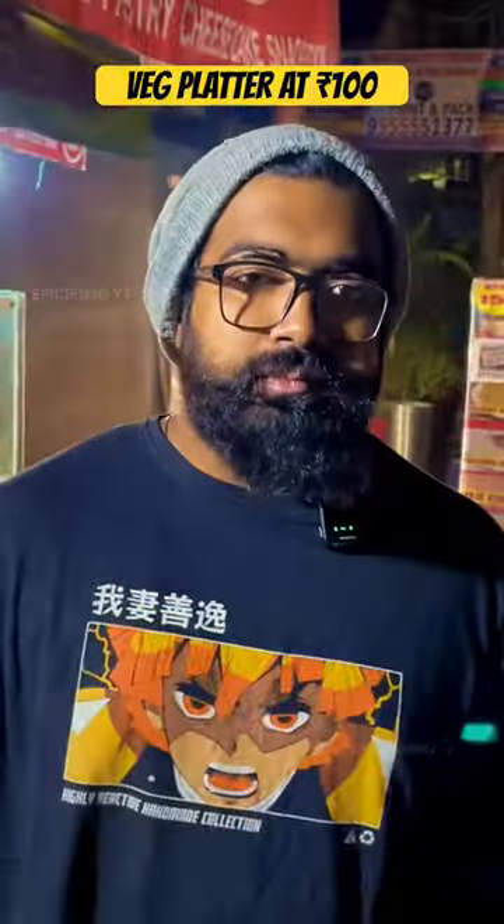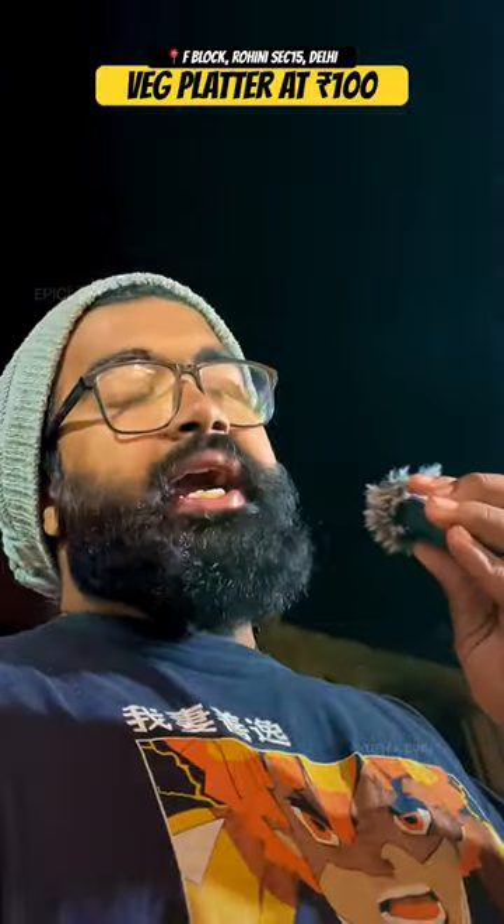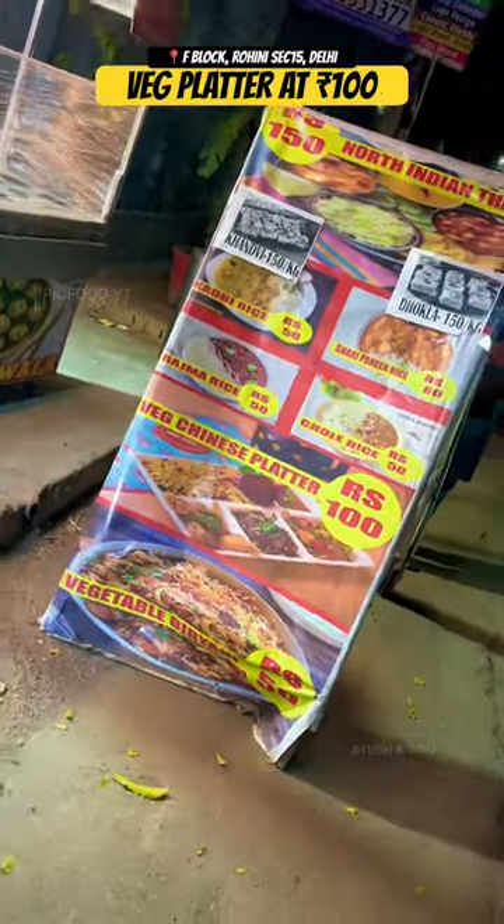It's very big. In short, I like the platter. Generally, it's good to eat for 100 rupees. I love it!